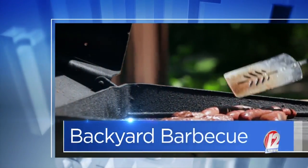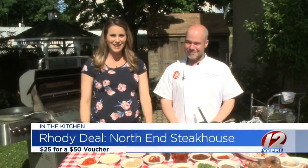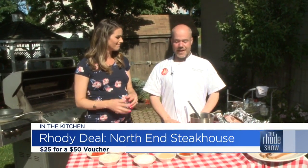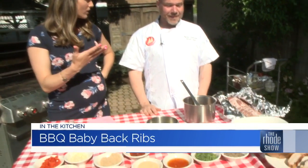With the weather the way it is, we figured why not cook in the backyard barbecue on a day like today. Chef Mike is back from North End Steakhouse, and if you love barbecue, you've come to the right place. Baby back ribs! Do we have something special for you guys today? And it already smells great - what am I smelling right now?